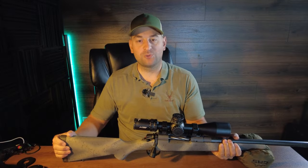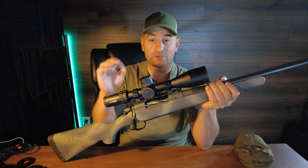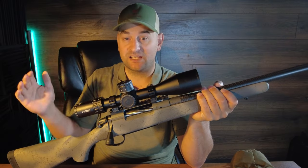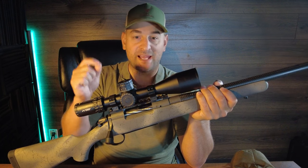Howdy there folks, and welcome to Bullets for Bucks. My name's Steven Brezanon. Today we're going to go over this exciting new offering from Bergara — the Bergara Ridge Carbon Wilderness — the latest offering in a bolt action rifle they have produced for those backcountry hunters.